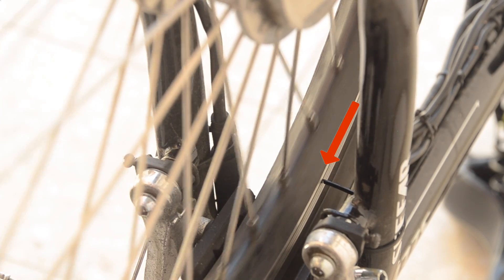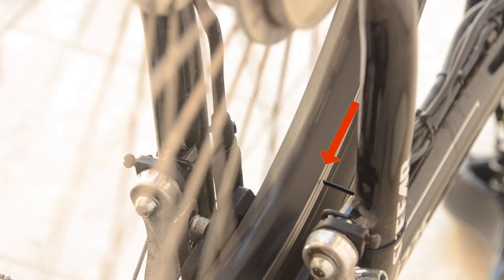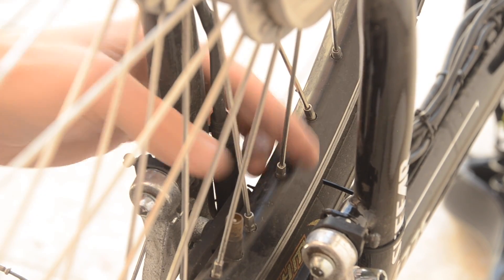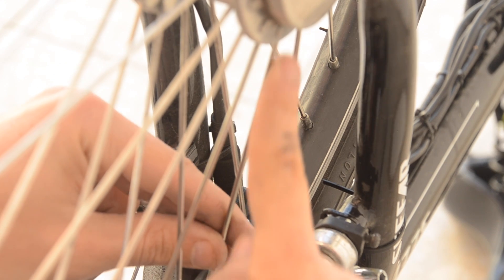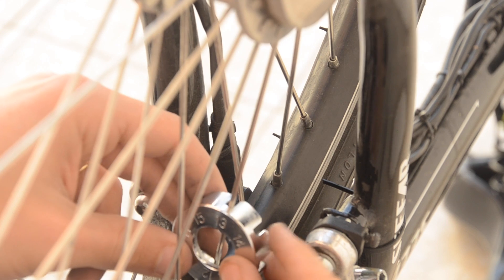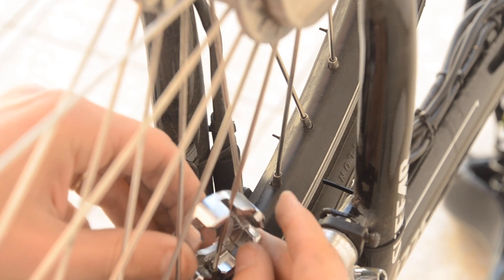I'm going to look right here at the cable tie while I spin the rim, and now I can see how the rim is moving away from the cable tie in some places. I want to look for the area where it's the farthest away. It seems to be in this region — about at this spoke, really. What I want to do is tighten the spokes on this side of the hub. I don't want to tighten the other side, because that will push the rim further away. I want to pull it towards the cable tie, so I'm going to tighten this spoke because it's on the side of the rim that is closest to that cable tie.